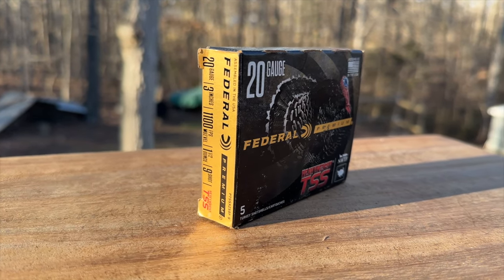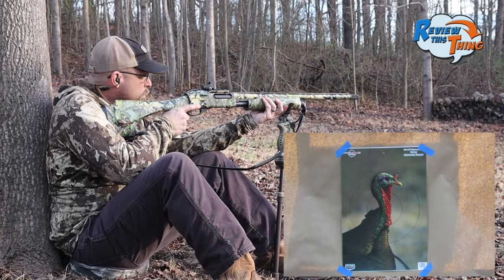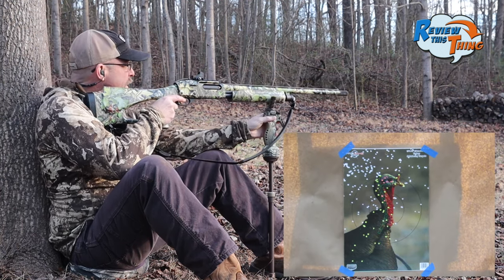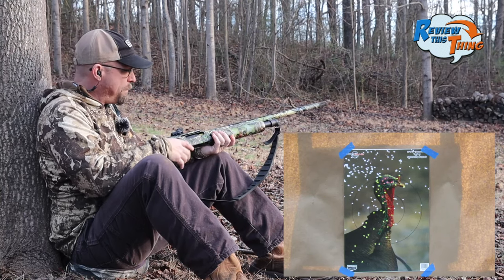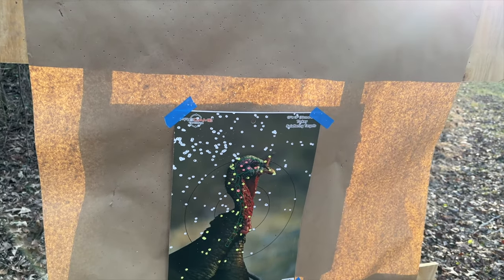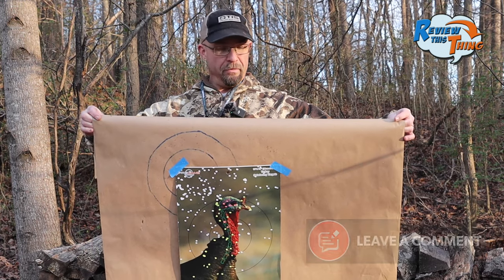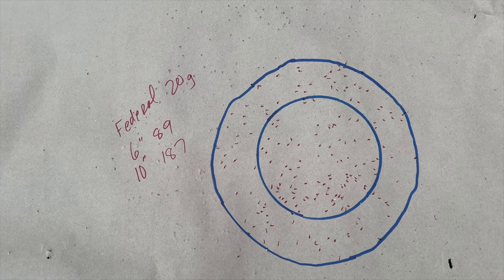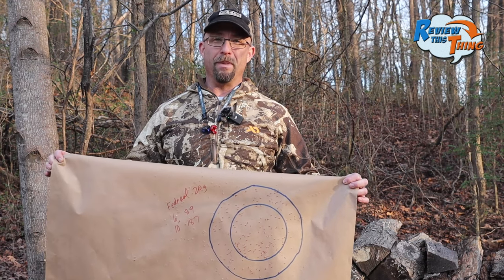Next up is the Federal No. 9s. These did really well out of one of the rectifier chokes that we shot last year — watch that video to see those results. That is not a bad pattern, but it's really hard to see from this target because it all did shoot quite a bit high again. You can see high and left — that one is not sighted in for me, that's a fact. We got 89 pellets in the 6-inch circle and 187 in the 10-inch circle. If you've got some Federal loads, make sure you go back and watch that rectifier video because those chokes are bad to the bone when it comes to Federal loads.